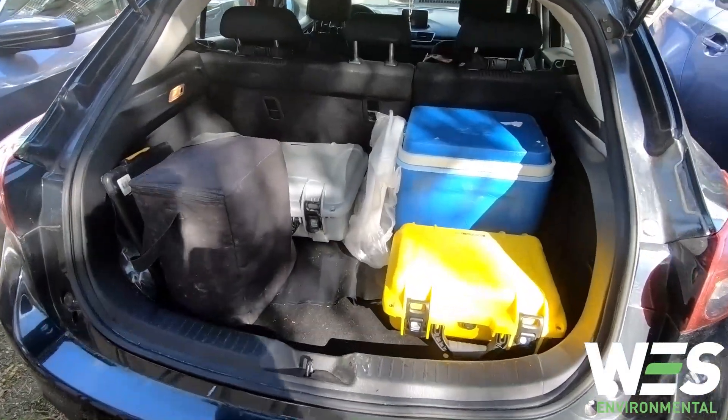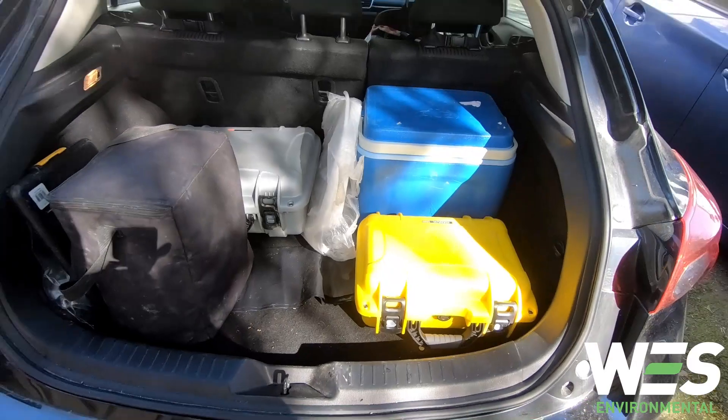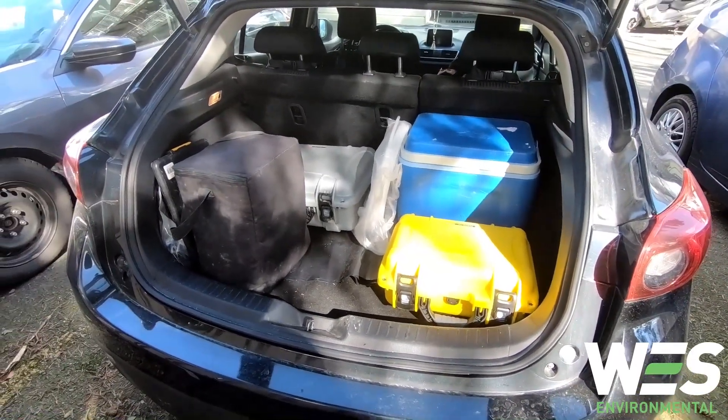So everything's packed away. Samples are in the cooler with the ice packs and I'm going to leave the site. Thanks for watching — let me know if you have any questions and I hope you learned something.